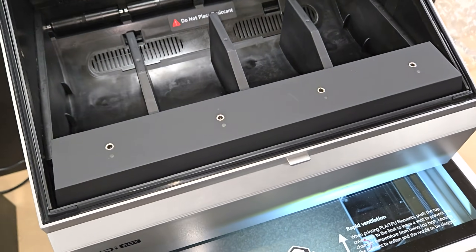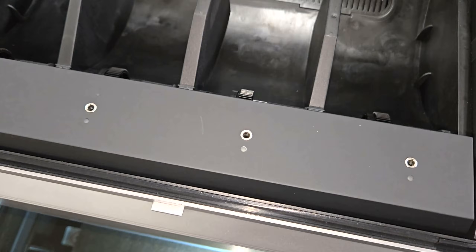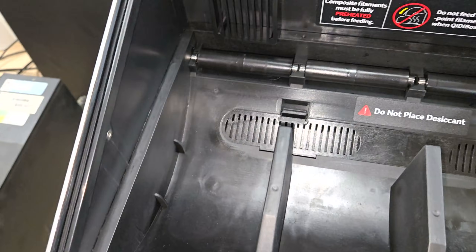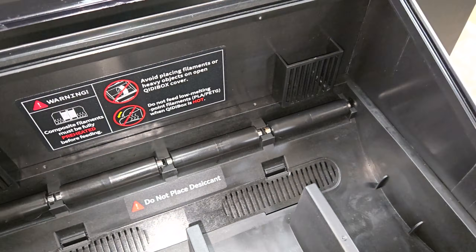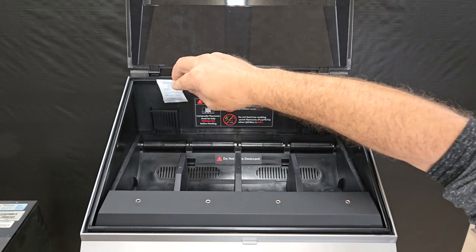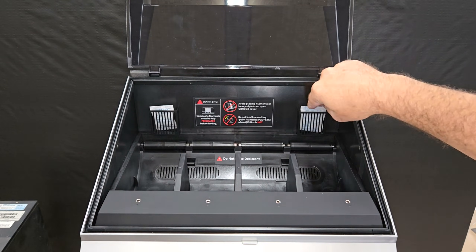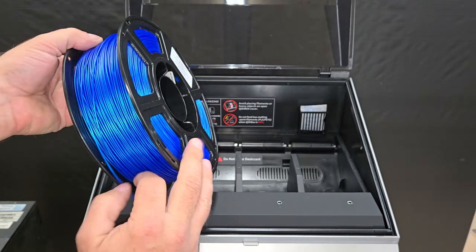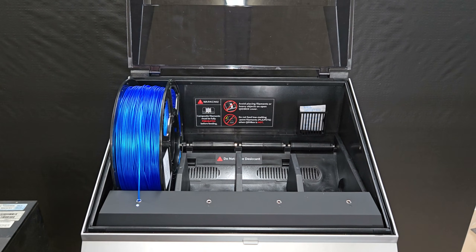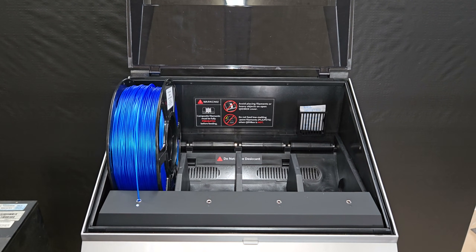After turning on the Kidi Box and rebooting the printer, I made sure the indicator lights were blinking blue to indicate they're ready for loading filament. A red light means there's an error. With everything looking good, I placed some desiccant packs in the desiccant holders at the back and started loading the filament. You just need to push the end of the filament into the hole in front of the spool holder, and the extruder will automatically load it from there. If it loads without any problems, then the blinking blue light will turn solid.